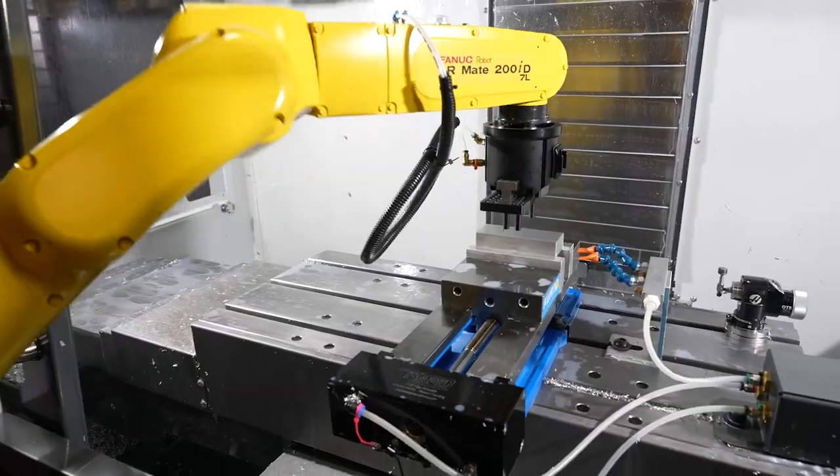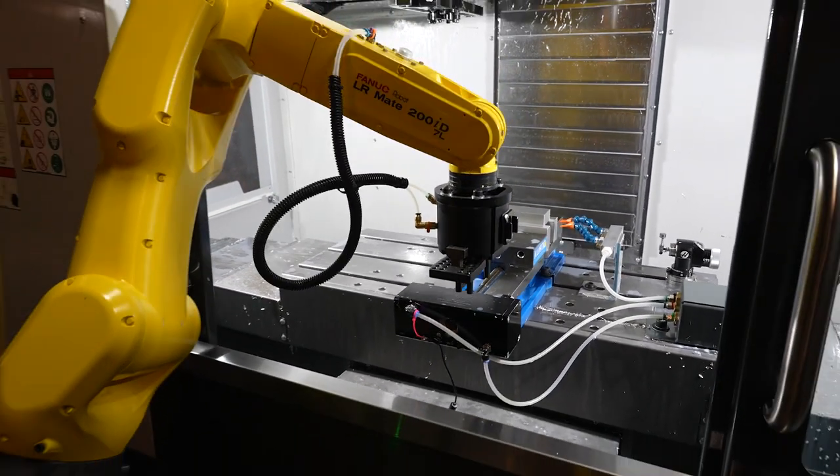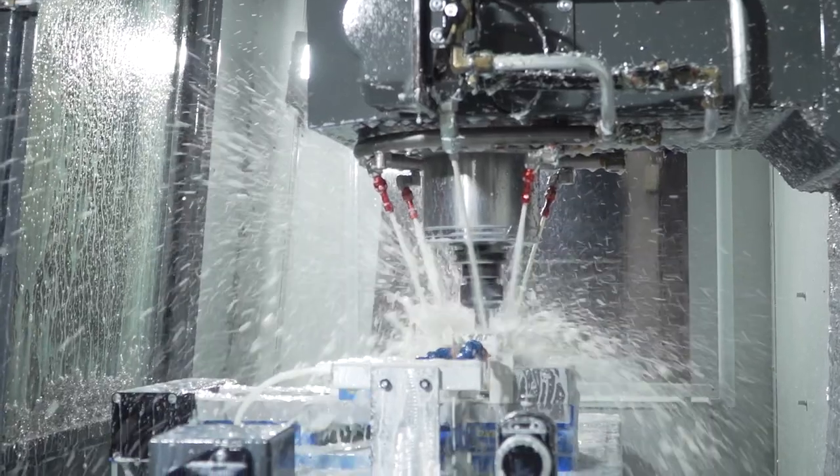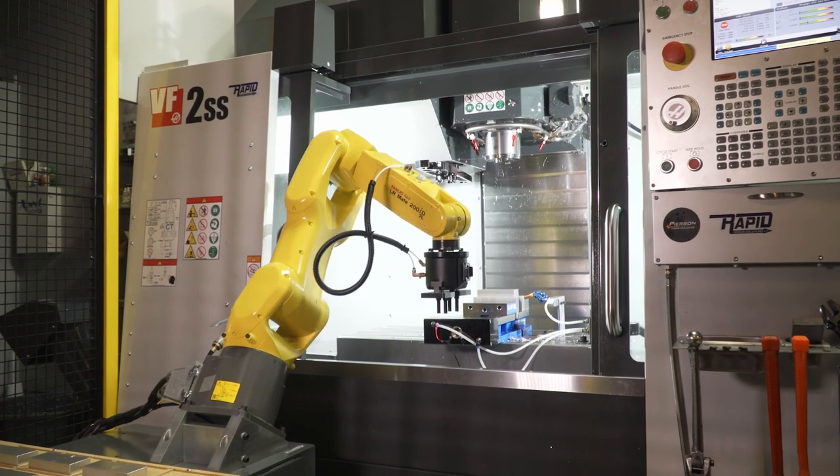With the robot it gets loaded the same way every time, and it doesn't stop while I'm over at another machine. I don't have to run back and load it again.